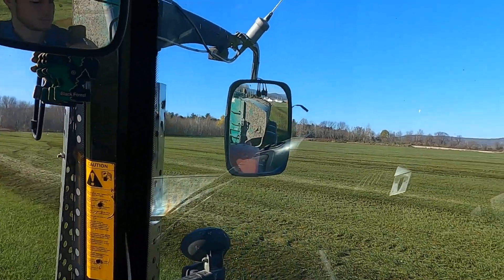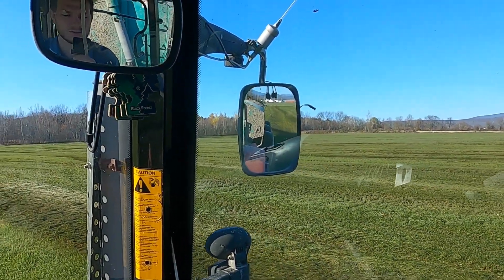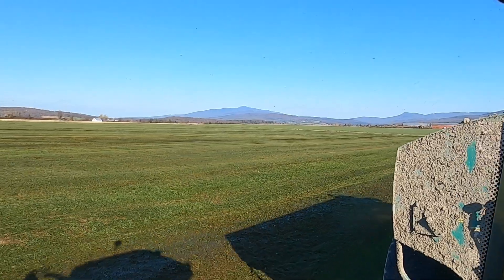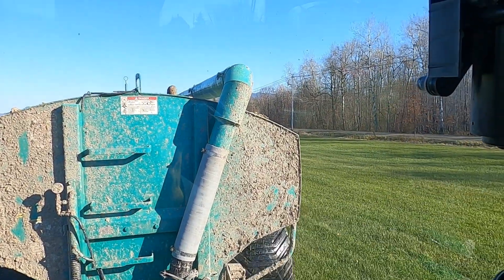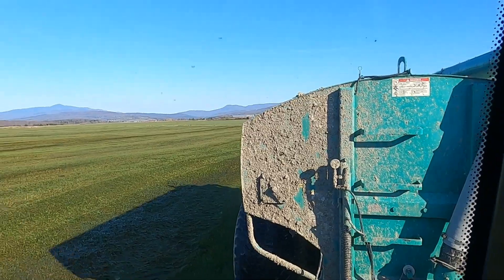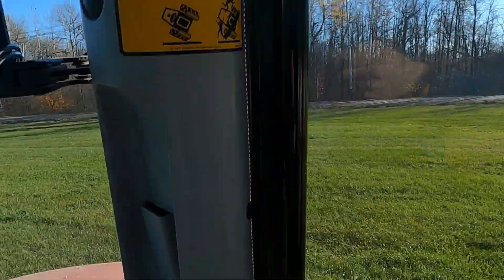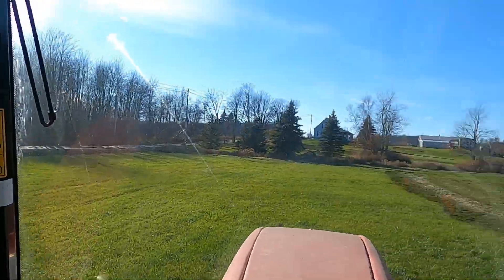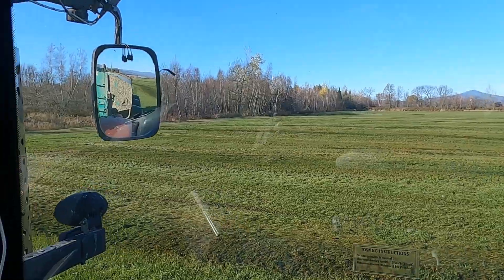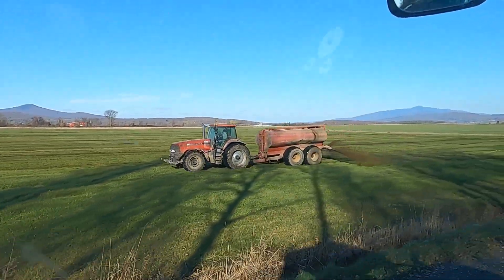We're almost done this field. I can go down and then back three-quarters of the way with a load. We'll have one field done - I think my sister will have the last load. She's sputtering and we're done with that load. She'll have close to the last load, we'll see. One field down - we won't be able to spread all of them up here but we'll get what we can out of the manure pit.